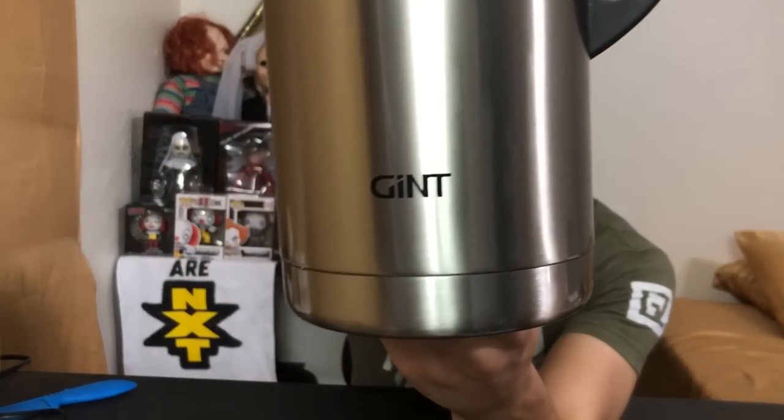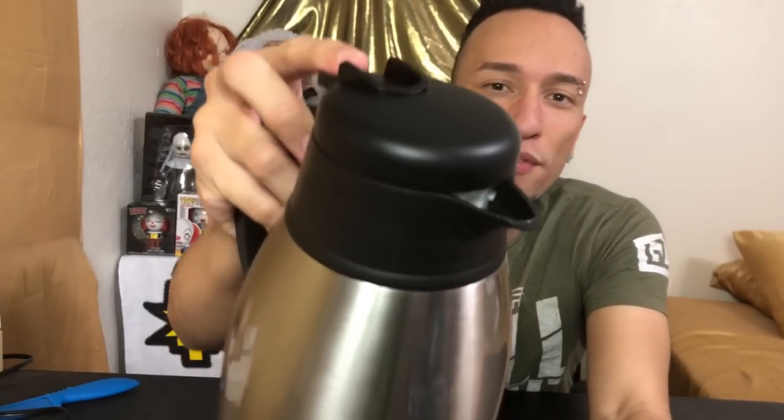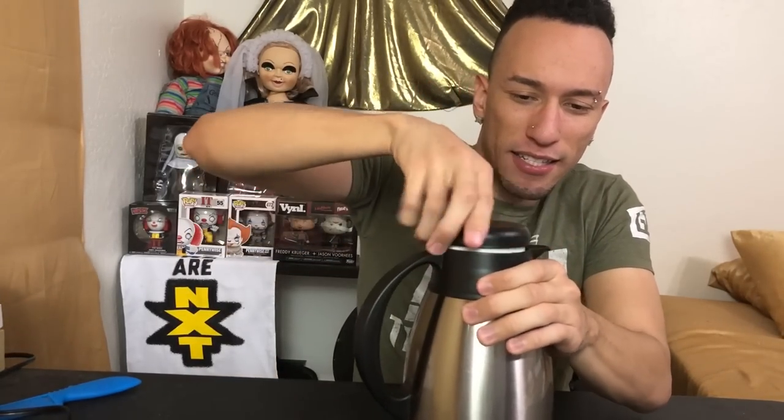It looks good, has a nice little branding right here and it is solid. Hear that echo — you know it's metal. We have this little switch here which, once pressed, will open up the floodgate so you can pour a nice drink for yourself. Let's open it up and see what it looks like on the inside.